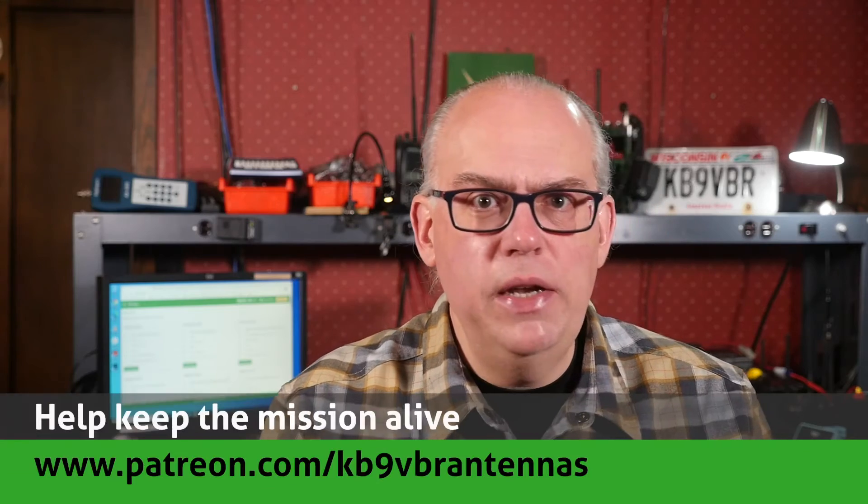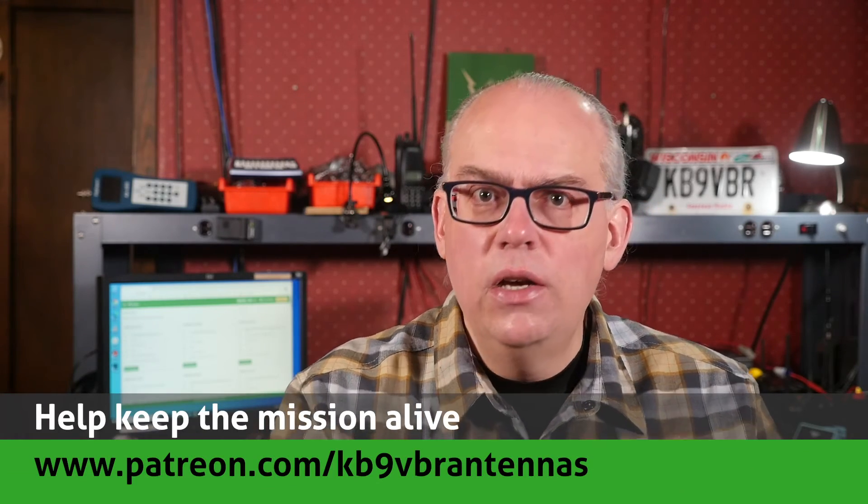Thank you so much for the questions. If you keep sending them, we'll keep answering them. Feel free to leave your questions and comments down in the comment area below — yours may end up on our next Q&A live stream. Our Q&A live streams happen on the first Thursday of the month starting at 7 o'clock PM central time. For more articles and information along with a full line of VHF and UHF antennas for sale, check out my website at www.jpol-antenna.com. Check us out on Patreon at patreon.com/KB9VBR antennas. Give us a thumbs up if you liked this video and hit that subscribe button. I'm Michael KB9VBR — have a great day and 73.